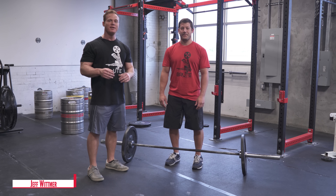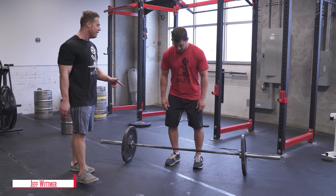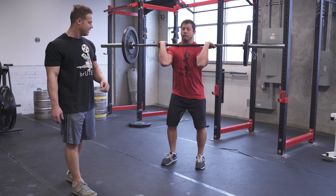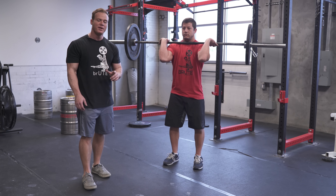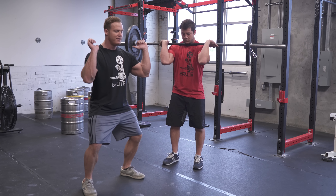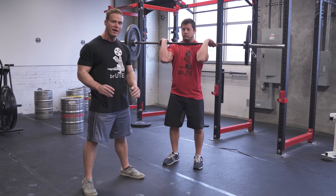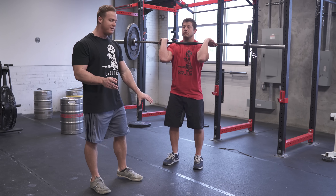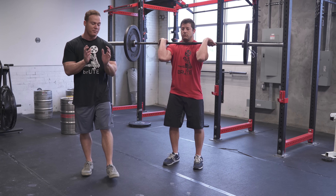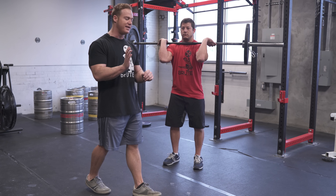I'm going to talk about the jerk dip today and give you a few tips. Matt, go ahead and do a power clean. The first tip — a lot of people forget — is that after you stand up with the clean, their feet are wide and they don't change their foot position. You're not in a good position to drive from. So what you're going to do is reset your feet to shoulder width, get into a good driving stance.